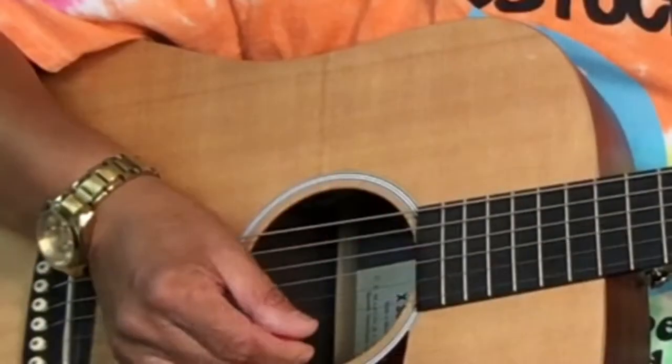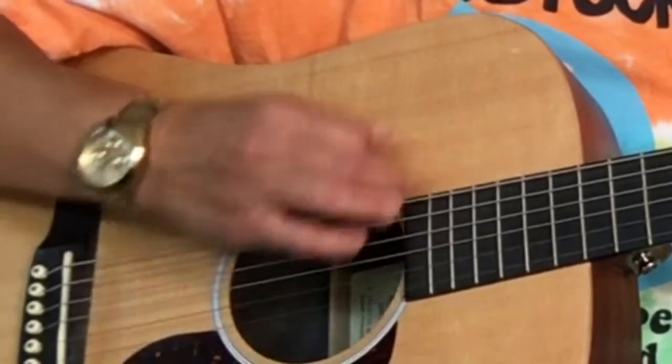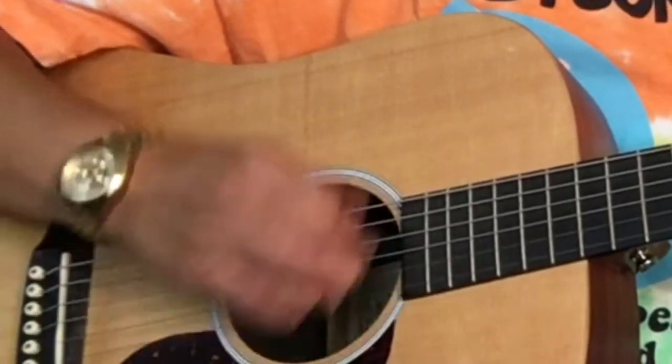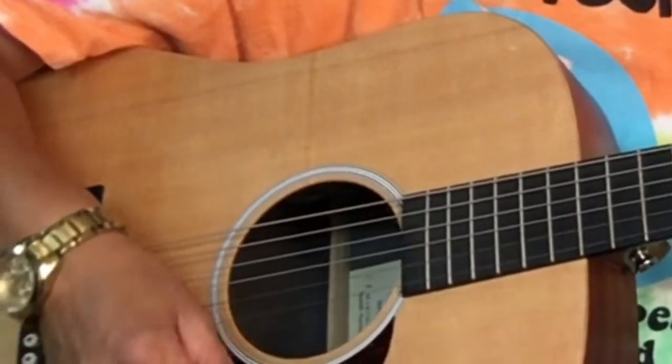Remember that down strums have down beats and up strums have up beats. When you're practicing, go slow first, then speed up once you've got it — always start slow. Make sure you're counting the whole time; it'll help with your rhythm and keeping time. The ghost note can be on the 'and' after four: one and two and three and four-and, one and two and three and four-and. The ghost note is on the 'and of four.'